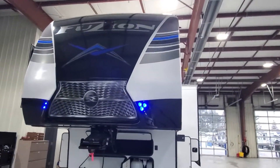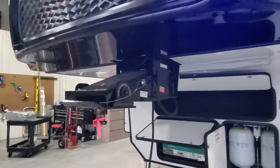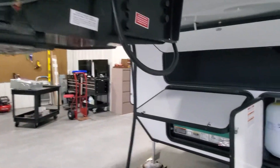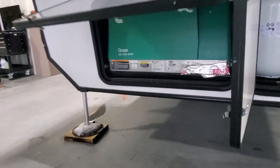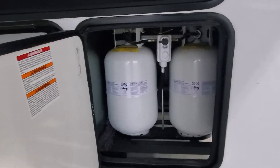Up front, you've got a molded fiberglass front cap with some beautiful LED lights decorated into it. We've got a Rotoflex pin box that's going to take away the herky-jerky towing it down the road. You've got a 5500 generator, two 30-pound propane tanks all filled up, and great storage above.